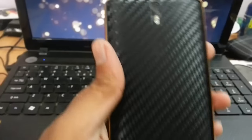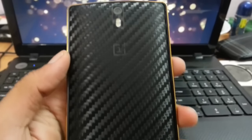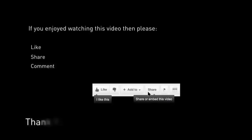Hope you like it. Thanks for watching. Please subscribe for more. Thank you.